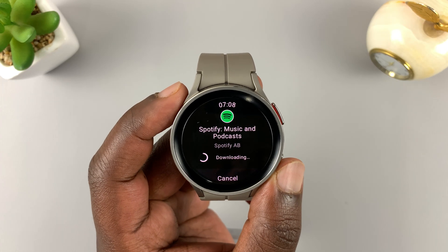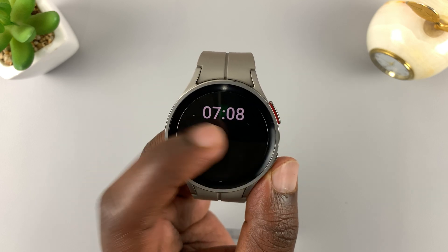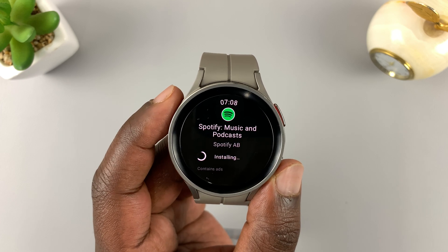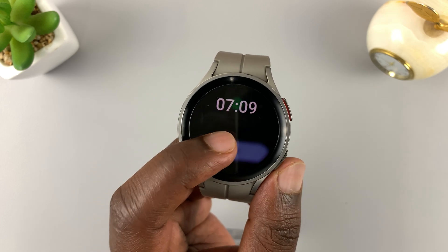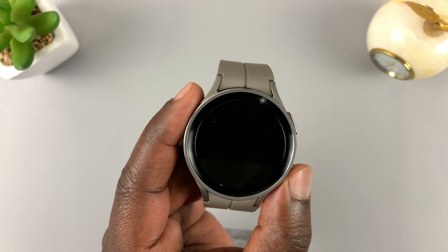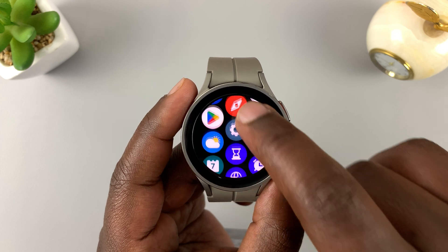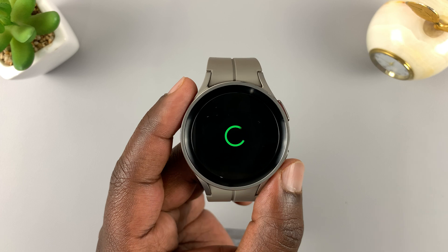To install, simply tap on Install and it's going to start downloading the application to the watch. You can see the progress of the download. Once it's done downloading, it's going to start installing. After installation, you can open the app from there — and there is Spotify opening. Or you can go back to the watch face, slide up to reveal the main menu, and find the Spotify icon there to launch it.